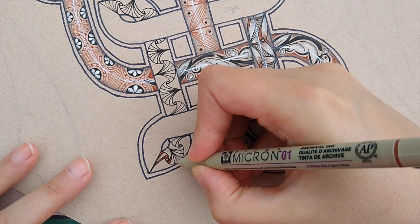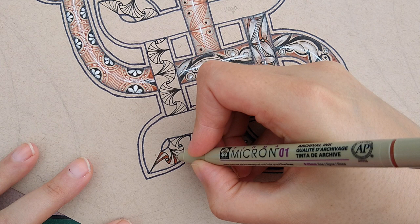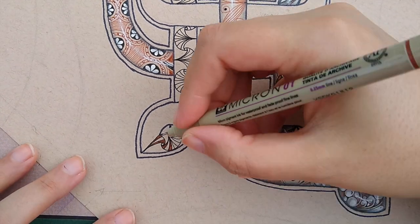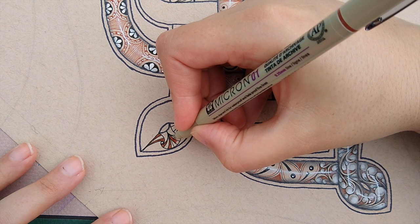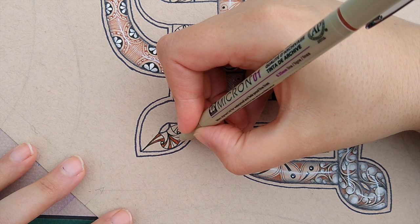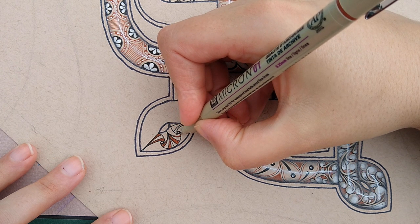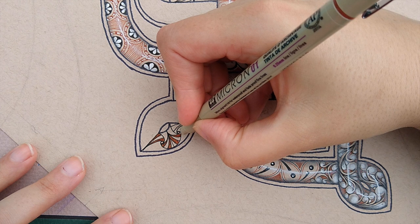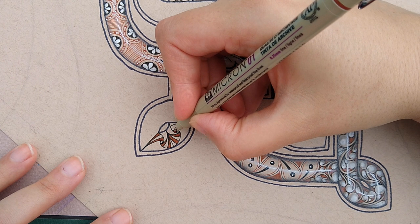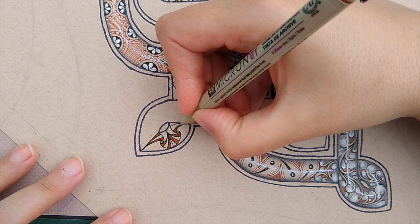I didn't really think much about how many lines I was drawing into the fan shape — I just let it happen organically. Each one might look a little different, and that's perfectly fine with me.